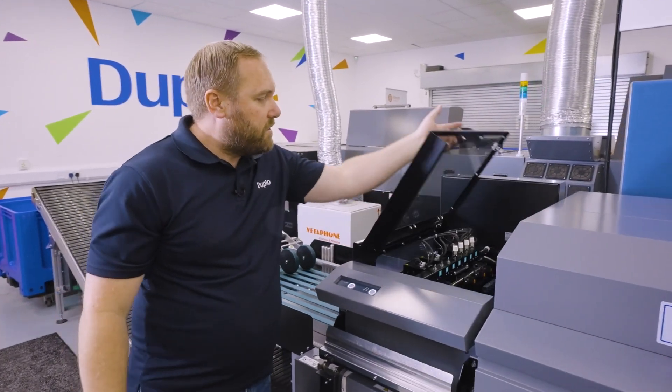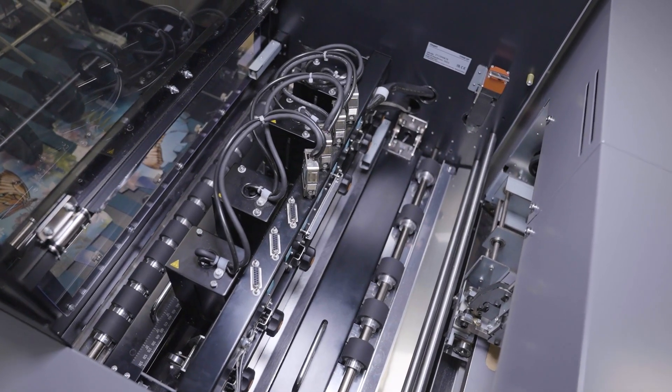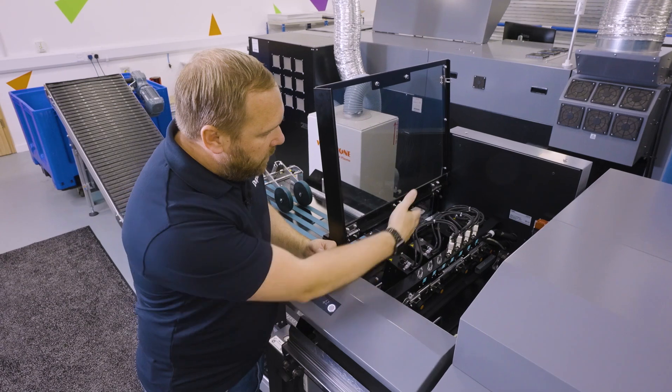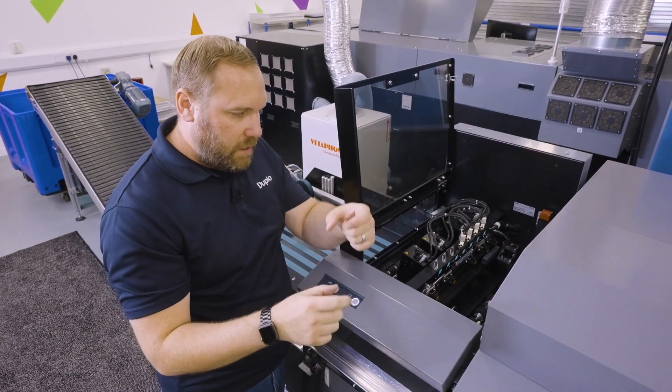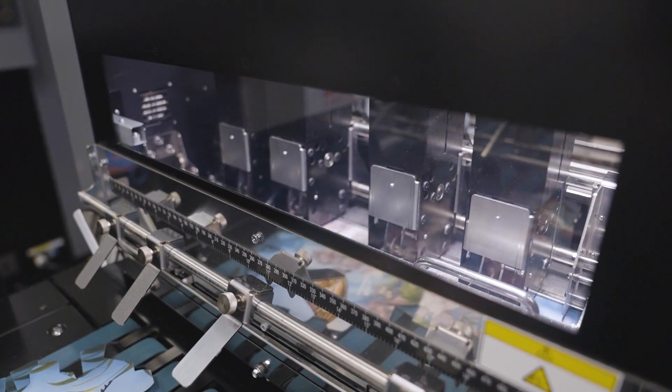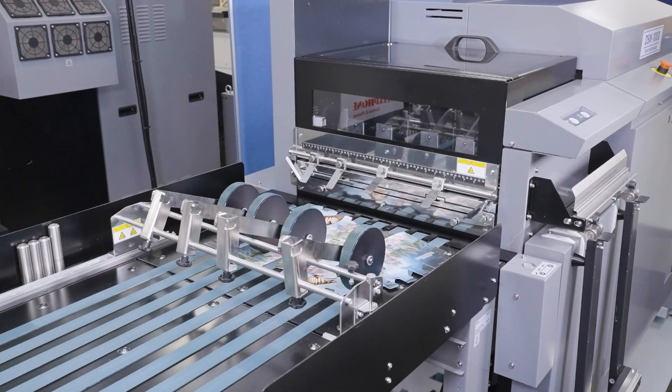We then move to our separation unit. In here we can have a series of seven separators. These work independently via the PC controller and are a series of wheels that literally turn on and off, pushing our waste down out of the machine and our finished product onto our delivery table.